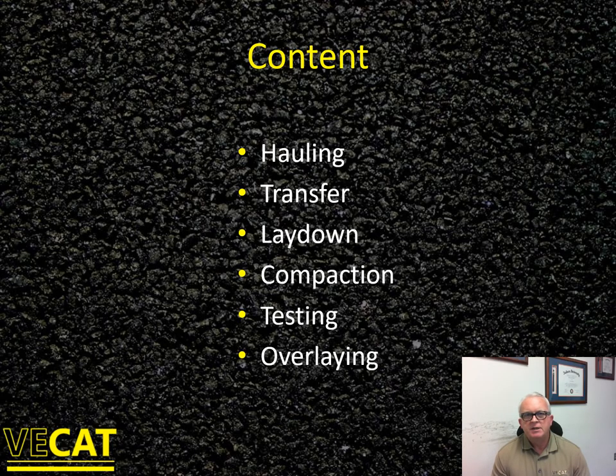The content of my presentation is broken down into hauling, transfer, lay down, compaction, testing, and then overlaying.